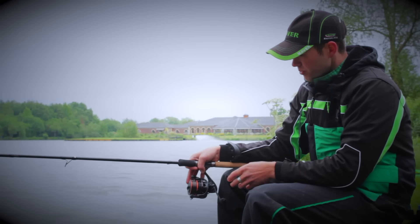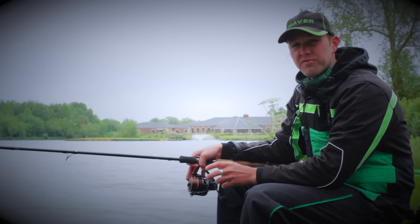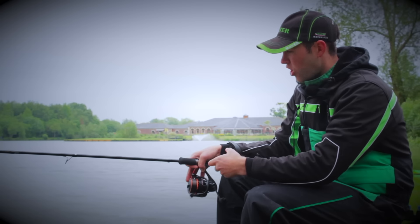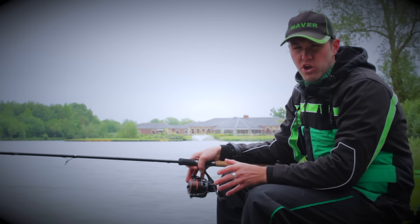It's also got some really clever little features. To start off with, the spool — it's a 4000 size, so when you're casting long distances the line peels off the spool perfectly and you have no issues with that.